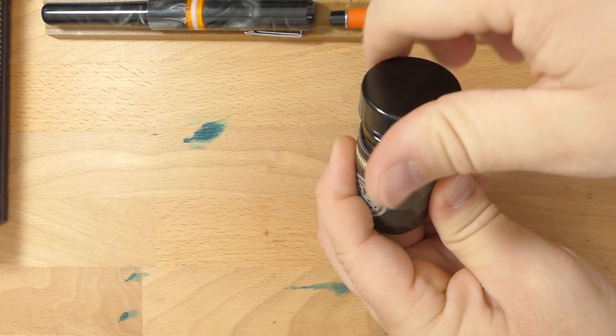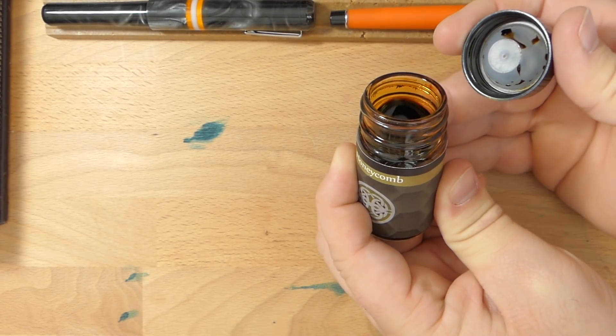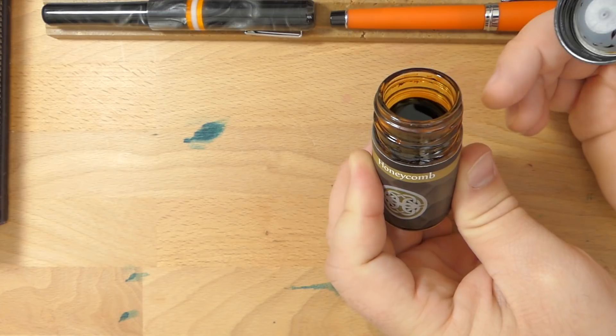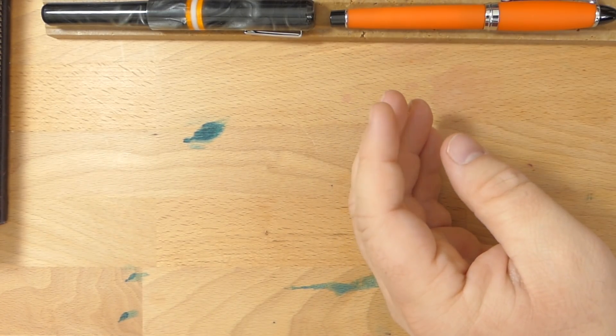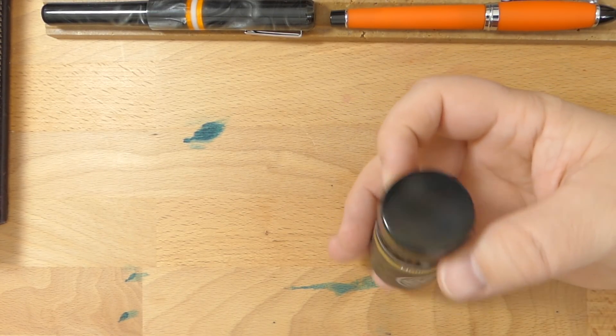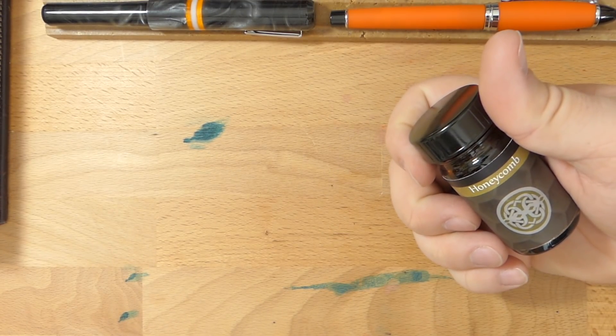Let's go ahead and open up the bottle. You can see a little bit on the cap there. These are good caps — good little bottles. You can find this at franklin-christoff.com. This is a one-ounce bottle and it goes for $8.25.